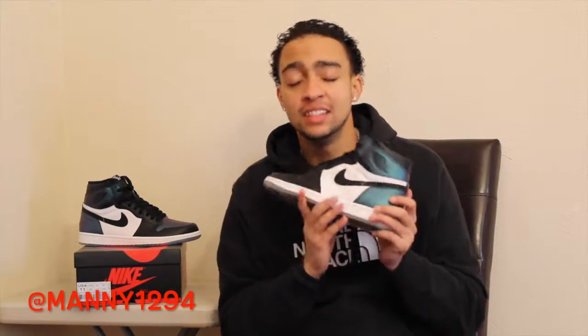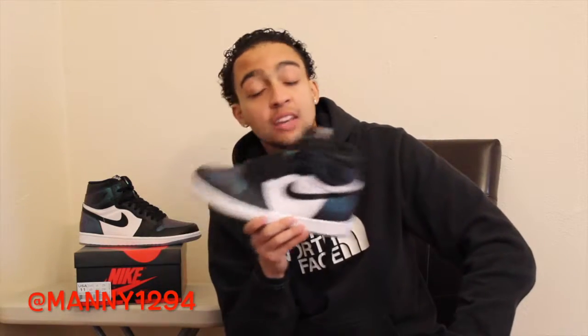If you need a shoe to show off, cop this shoe. But if you don't want to be loud and just want to be quiet, don't cop it. This shoe will crease — any Jordan retro creases nowadays, but that's neither here nor there.